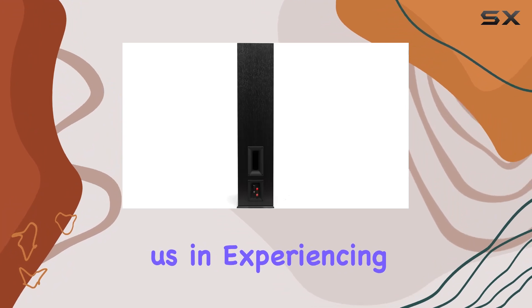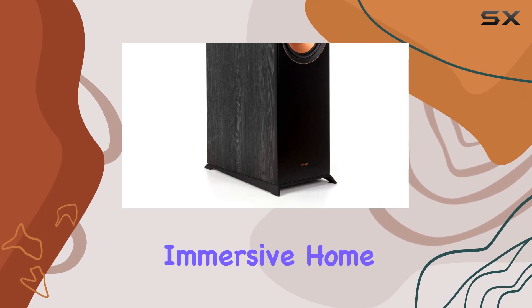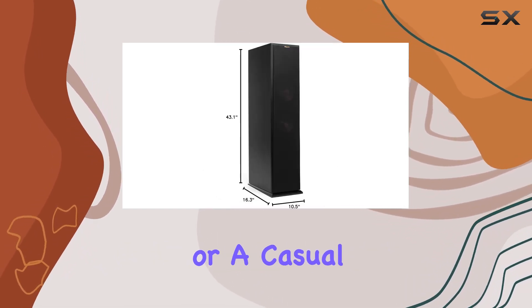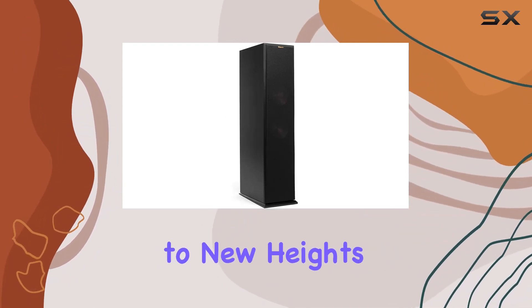Join us in experiencing the RP-8060FA's ability to deliver overhead sound, creating an immersive home theater setup. Whether you're a seasoned audiophile or a casual listener, this Klipsch floor-standing speaker promises to elevate your audio experience to new heights.